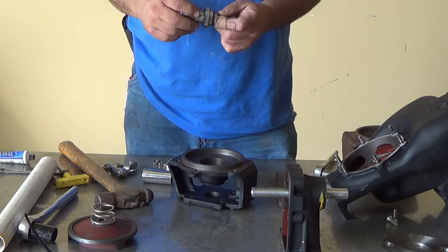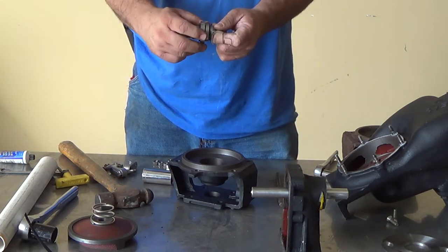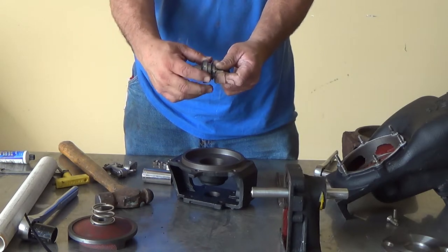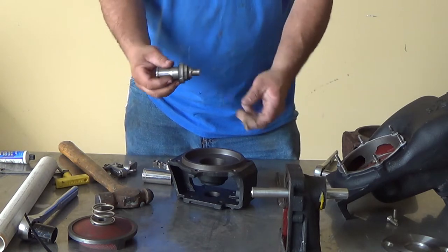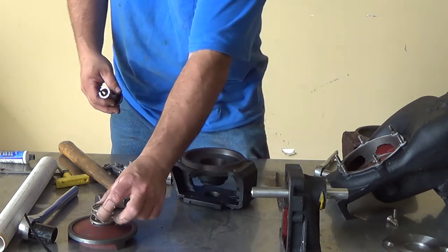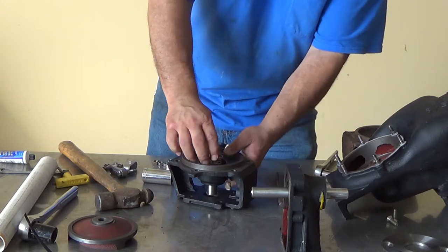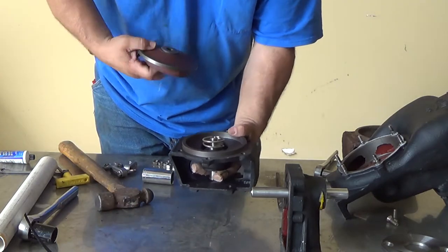Once you've gotten your seal back on your shaft adapter, you want to make sure you have a little bit of play in it — it should move nice and smooth and easy. Once you've gotten that done, take your spring, drop it right into your cavity, and screw your impeller on.